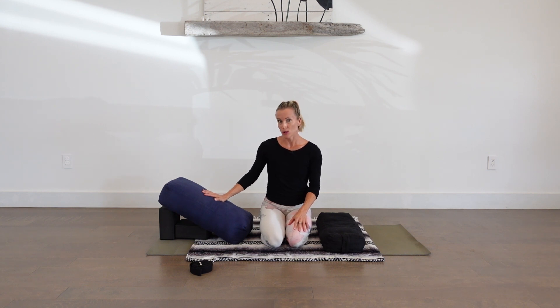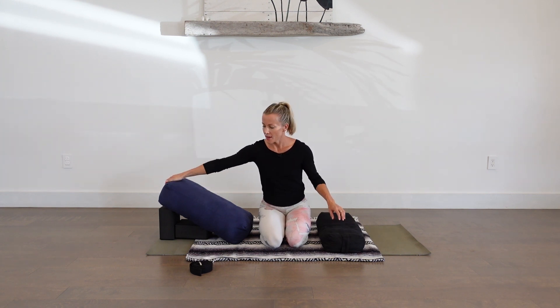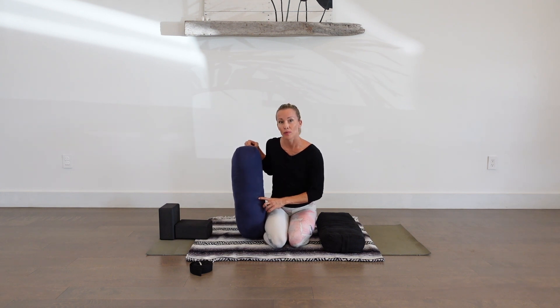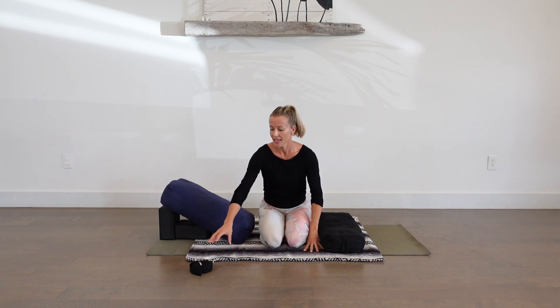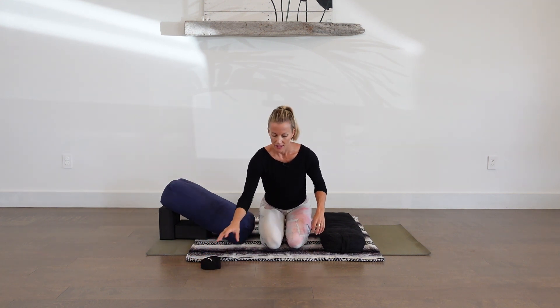Hi everyone. We're going to take 60 minutes to move through a deeply restorative practice for the whole body inside and out. For this practice, make sure that you have a couple bolsters. You can also use rolled up blankets or towels in place of these pillows. I have a couple blocks as well. If you don't have blocks, you can use books, stacks of books, and a blanket and strap. Alright, let's begin on our back.